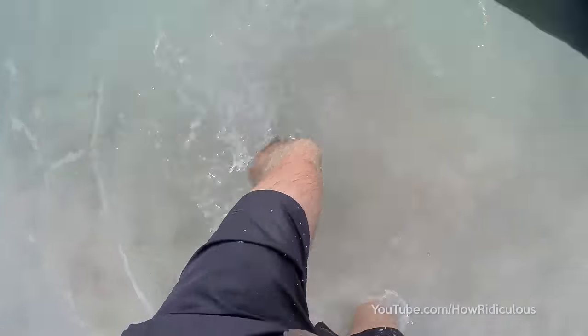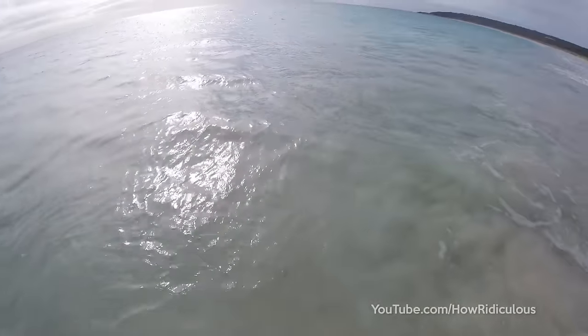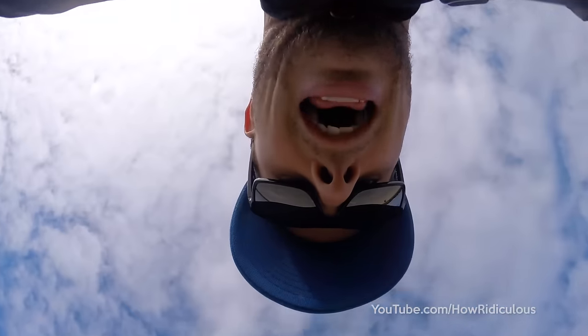Swim buddy, swim, swim — and away. How good. Awesome.